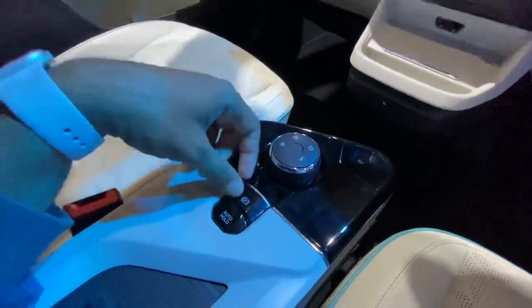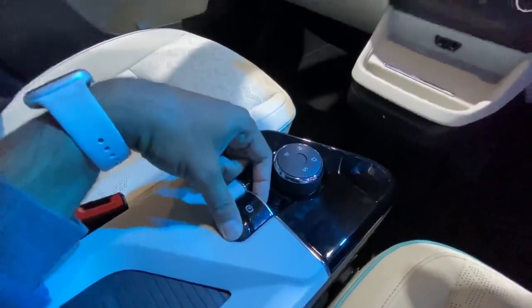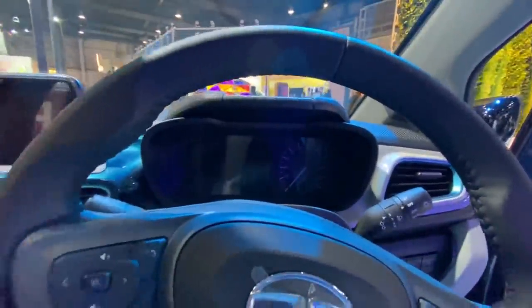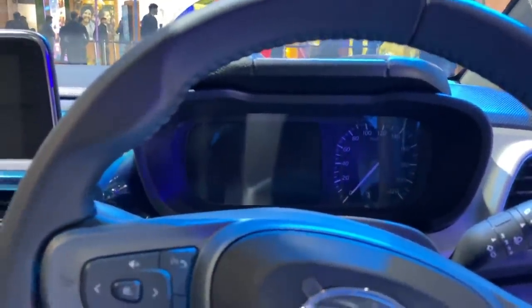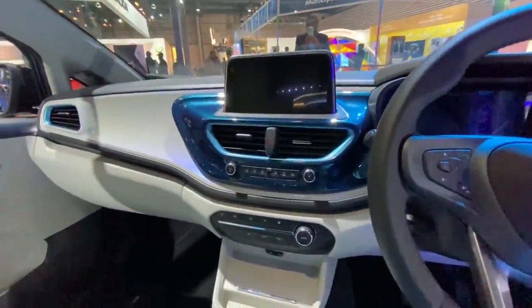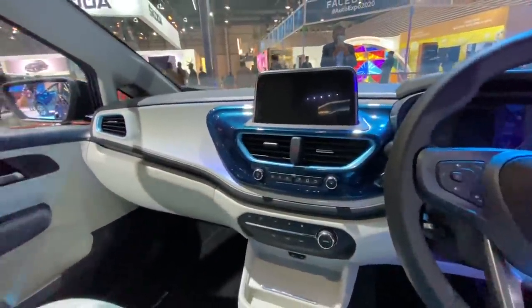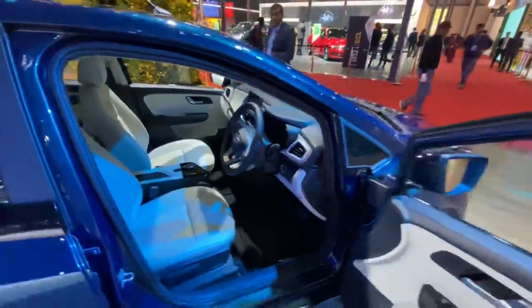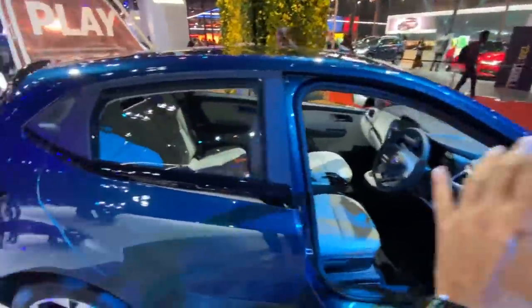You've got a gear selector, again similar to the Nexon, with electric parking brake and auto hold function. I hope all of this makes it to production as well, but you know — you don't pay full money, so you get an analog speedometer; rest everything is digital of course. The interior treatment matching the exterior is super cool. Ultros is a fab car; it just needs a better petrol engine, but the EV will actually make up for it and more.